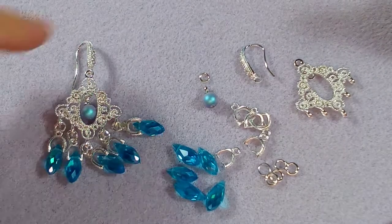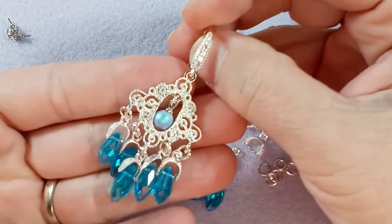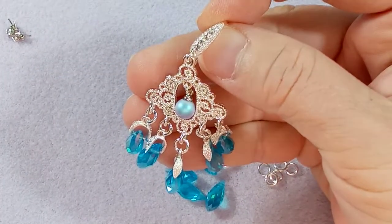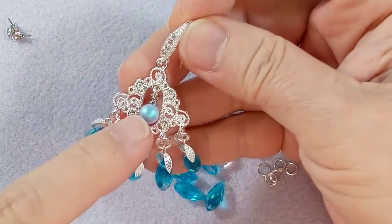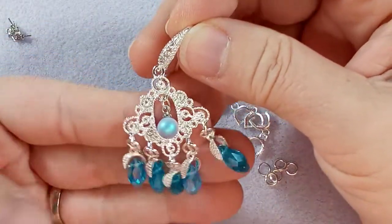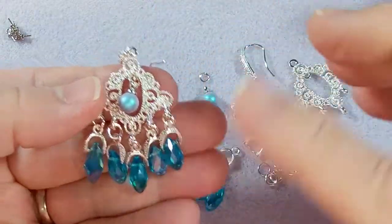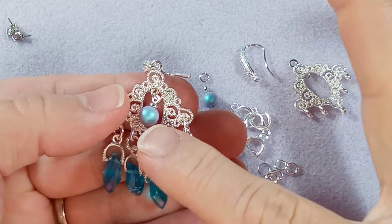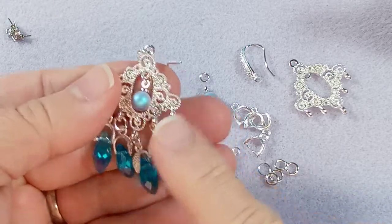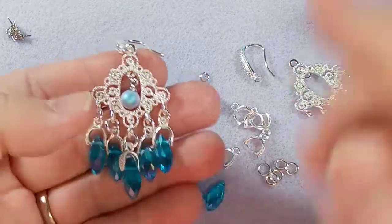Hi everyone, Emma here. I want to show you how to make these lovely earrings. These are made with mostly Aliexpress components, with the exception of the pearl — that's a Swarovski six millimeter pearl. You can put whatever you want in there, though the hole is kind of small so you're limited. You could put some four millimeter pearls on a head pin or a specialty shaped bead, that kind of thing.